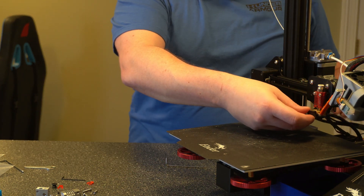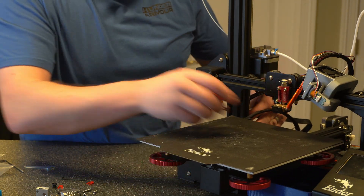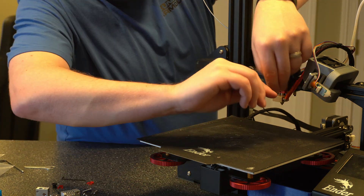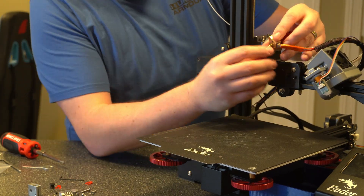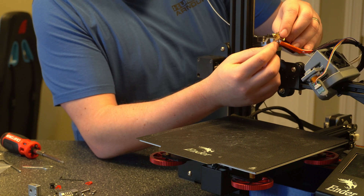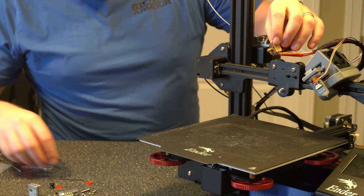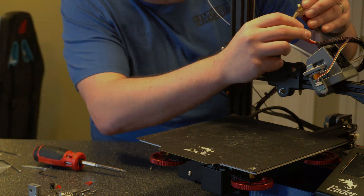Let's go ahead and take this rubber piece off first. If you don't have enough space to work here, go ahead and just raise your axis a little bit just so we can get in there. Now we want to go ahead and take these two screws out so we can take the block off. Now that that's off, we want to go ahead and loosen up this little black screw here so we can pull out the heating element, and then take off this screw right here so we can get to the thermistor. You want to be careful working with these wires because if you end up pulling the cable out of either one of those it's going to be a disaster. Then we can go ahead and just slide this right out.